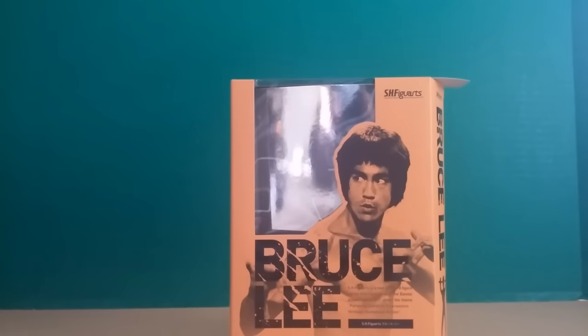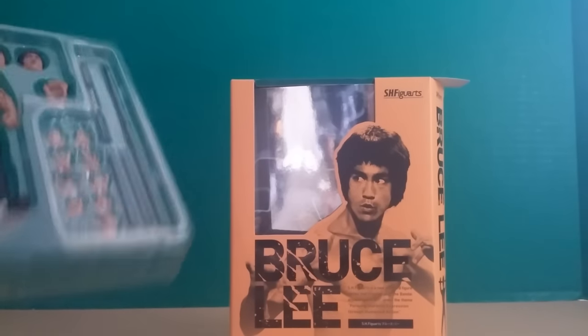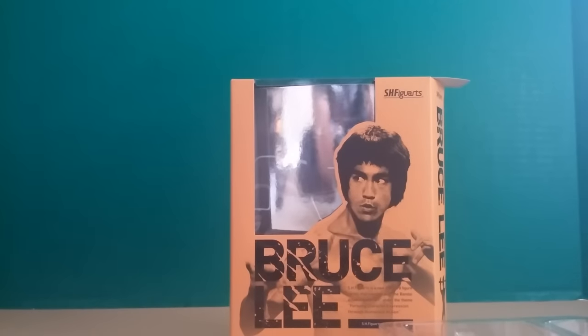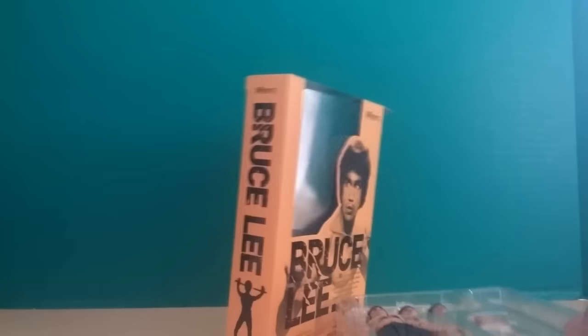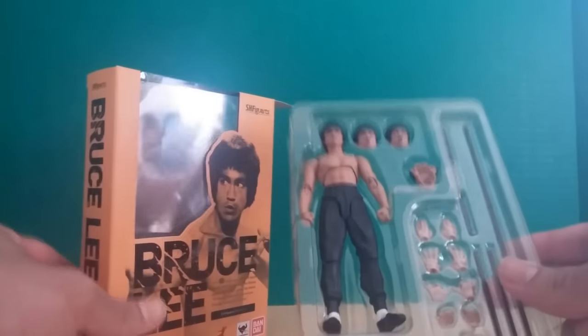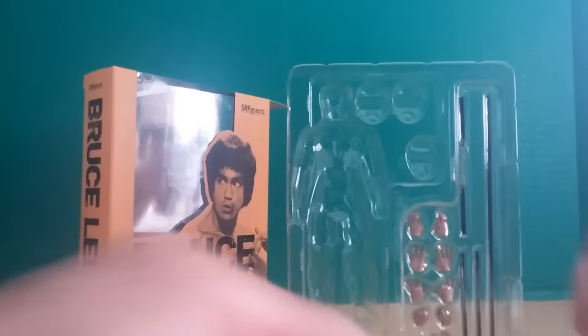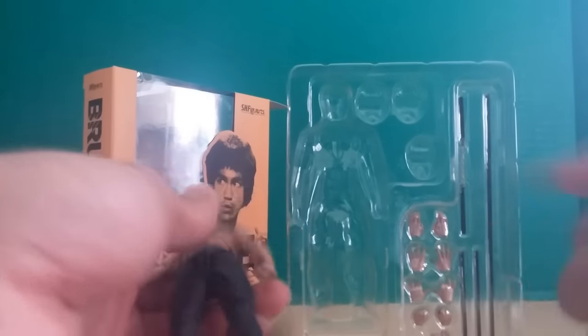Ninja Warrior Z here with the action figure review, and today I'm going to be reviewing SH Figuarts Bruce Lee. I have been waiting for this guy for months now and he finally came. I got him from Amazon for about $54, and man this thing just looks sweet.